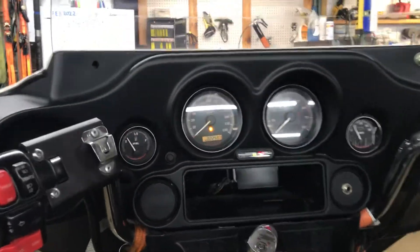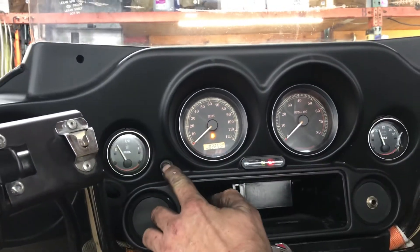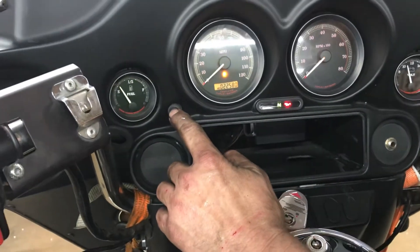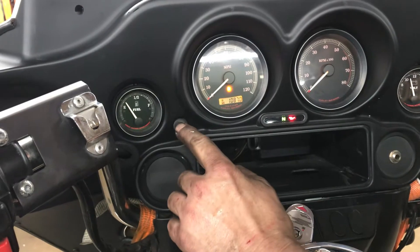The odometer shows 22,580 miles. The trip functions for this motorcycle are actuated by this knob on the inner fairing. We have mileage, trip A mileage, and trip B mileage.